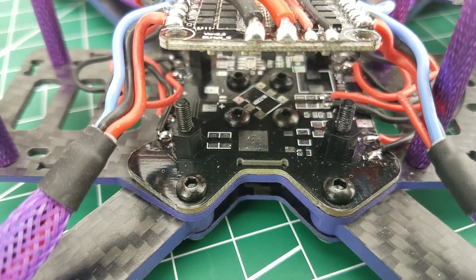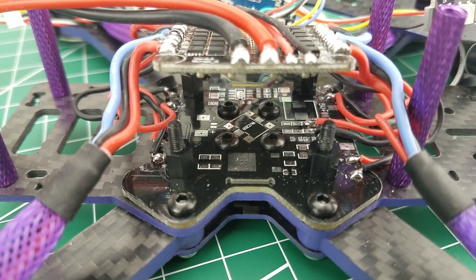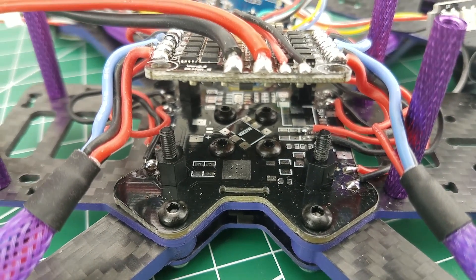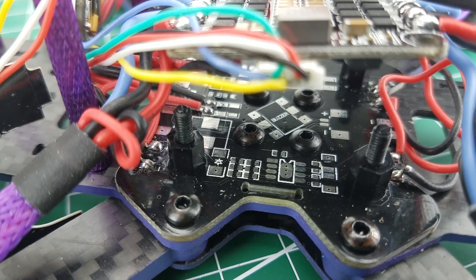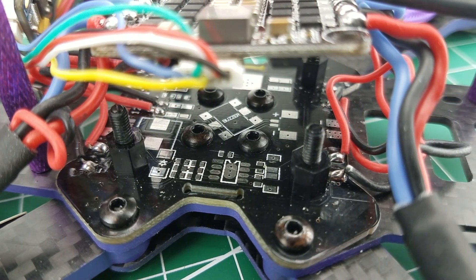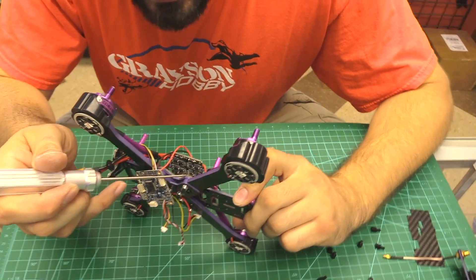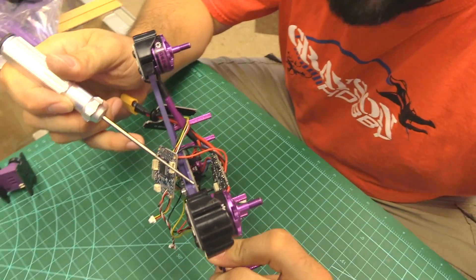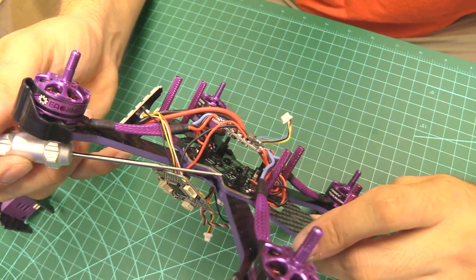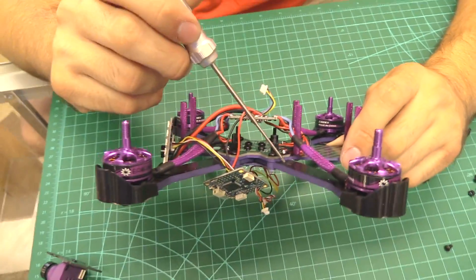Eashine has also surprised us with a new PDB at the bottom. This PDB does not have any actual electronics on it — its only purpose is to redirect the 5-volt source down into the LEDs. There's no G10 pad or anything between the carbon fiber and this bottom PDB, so I'm hoping they did a really good job coating the bottom so you don't have through-hole wiring shorting the 5-volt to the carbon.